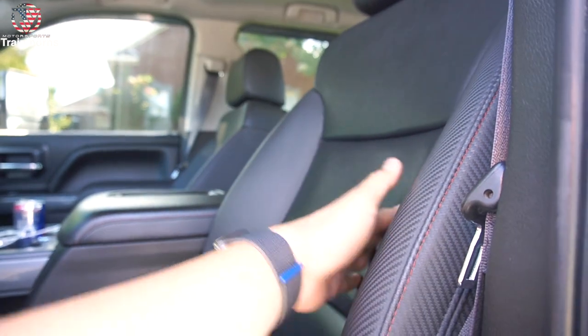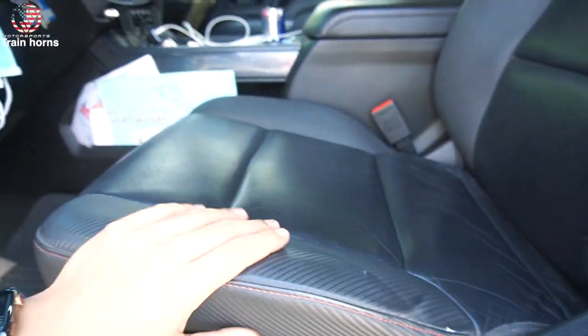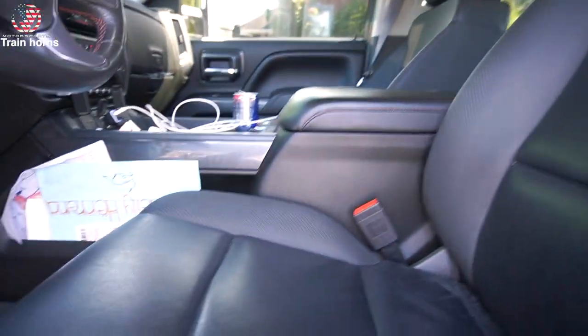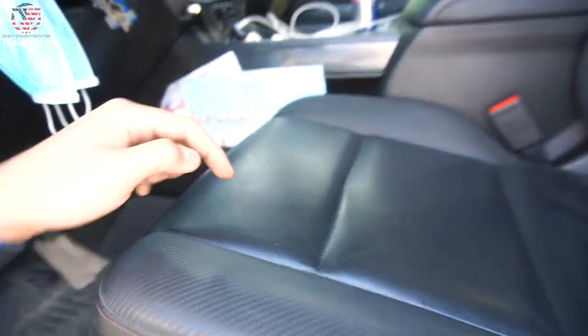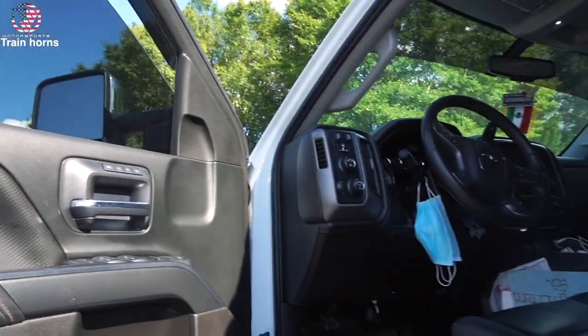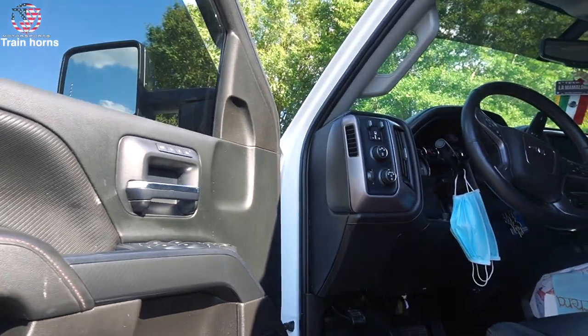Let me see your interior. So your seat's just like Alex's because they're both AT4. These seats are way more comfortable than the SLTs and even the Denalis — they've got more padding. The trade-off is they don't offer cooled seats because the seats aren't ventilated, so you sacrifice comfort for cooled seats.